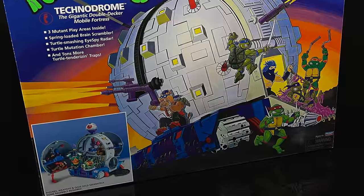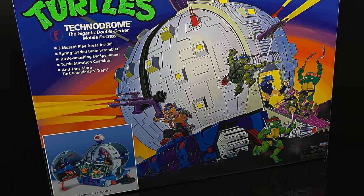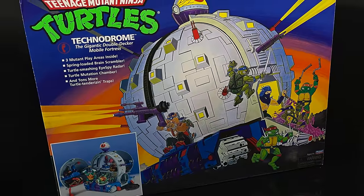This is going to be an absolute blast. This is a look at the brand new Playmates Toys Amazon exclusive reissue Technodrome.